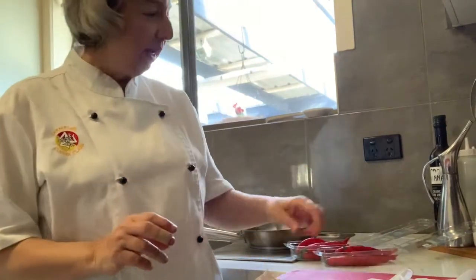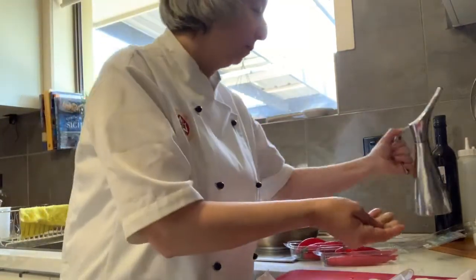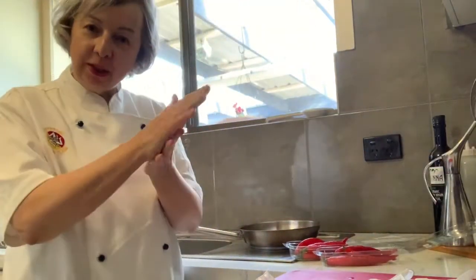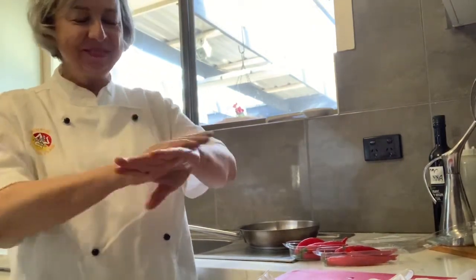How are you going? I'm so glad that you could join me on episode 28. We are going to talk about chilis and we're going to make a chili paste. We're going to start — are you ready?